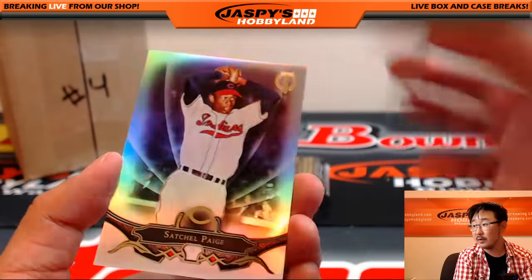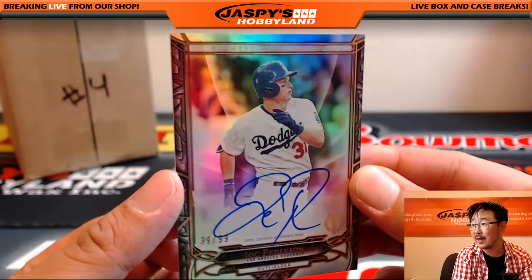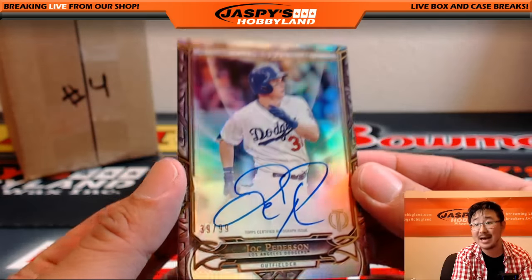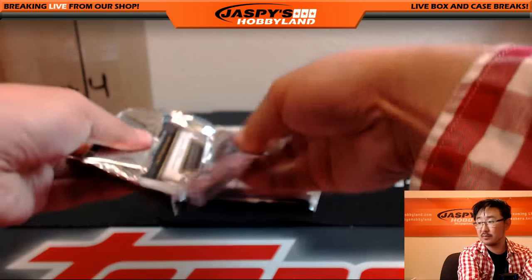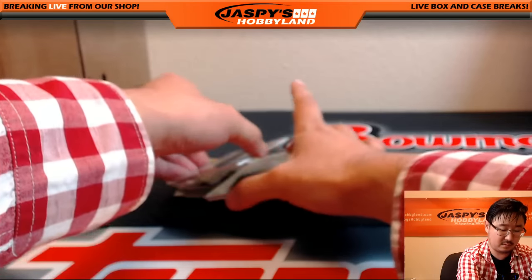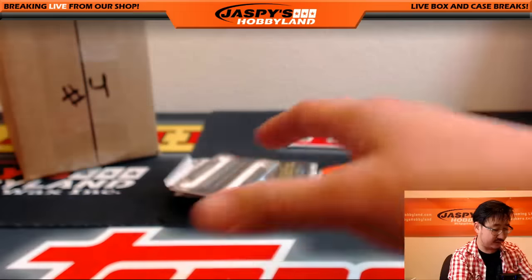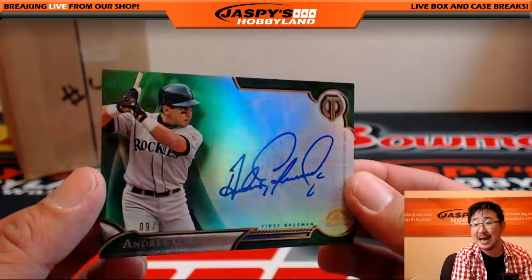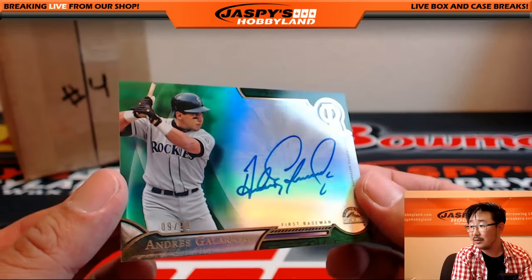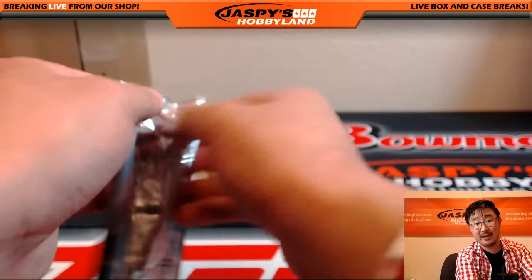Eddie Murray, Satchel Paige. And it doesn't stop for Glowbug — Rightful Recognition, 39 out of 99, another Joc Pederson. Tony Perez for the Reds and Ian Kinsler for the Tigers. And there's the one for the Rockies — 9 out of 99, Andres Galarraga. Nice — that's for Real Regicidal and the Rockies.